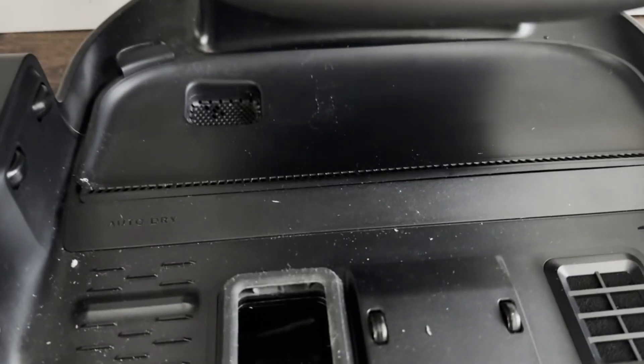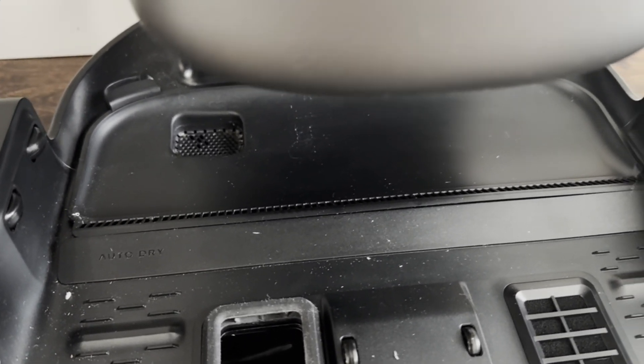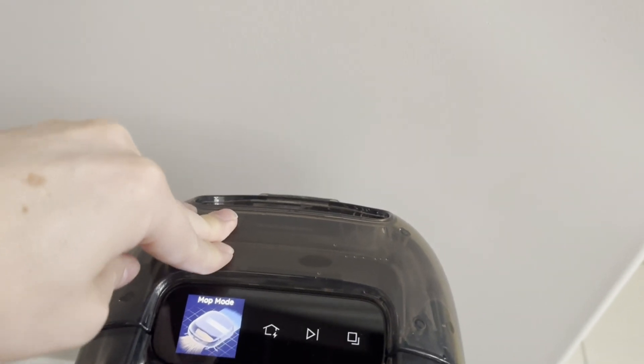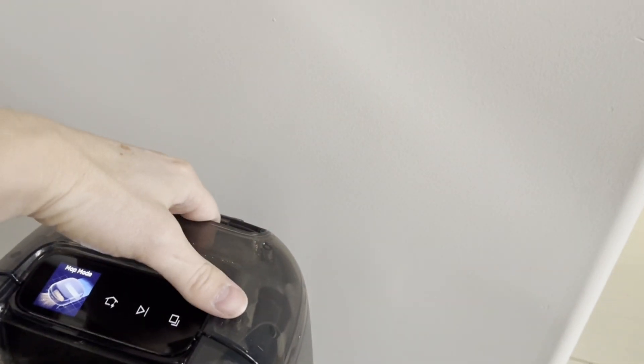When it was doing the sucking motion it was making an air hissing sound. People say that you need to make sure the dirty water tank is on firmly, but I'll show you what I discovered with this.